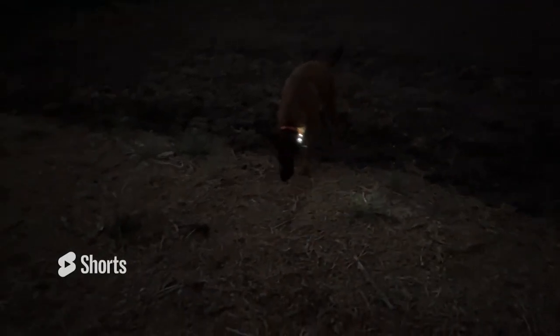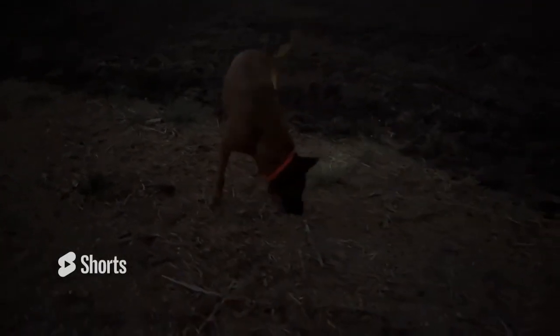I think it's super important to get your hands on the new Spark K9. It's changing our lives and changing our communication with our dog, and I definitely think a lot of you will enjoy it too.